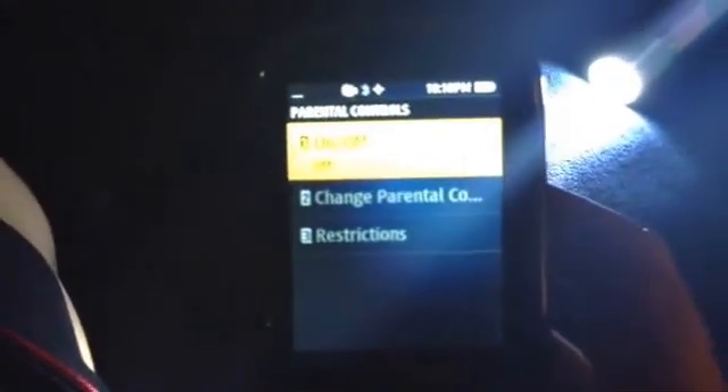You're going to go into your settings, scroll down until you find parental controls, click on that, and type in your code. Once you punch in your code, you'll be in here.